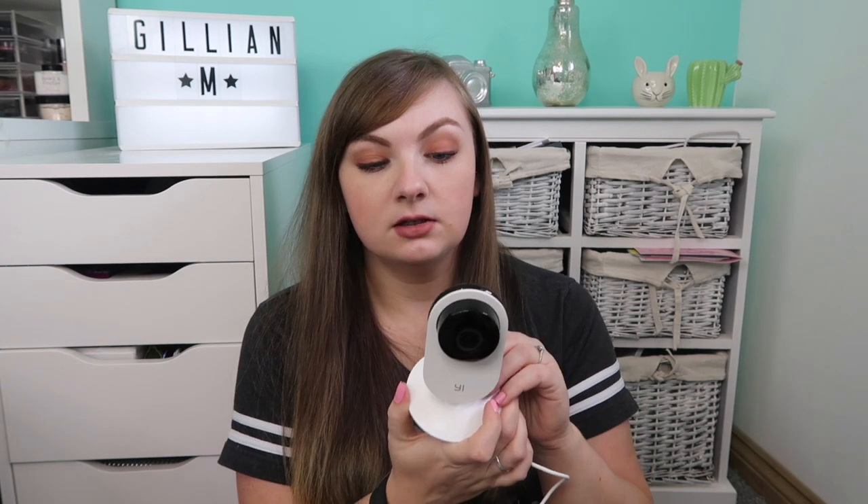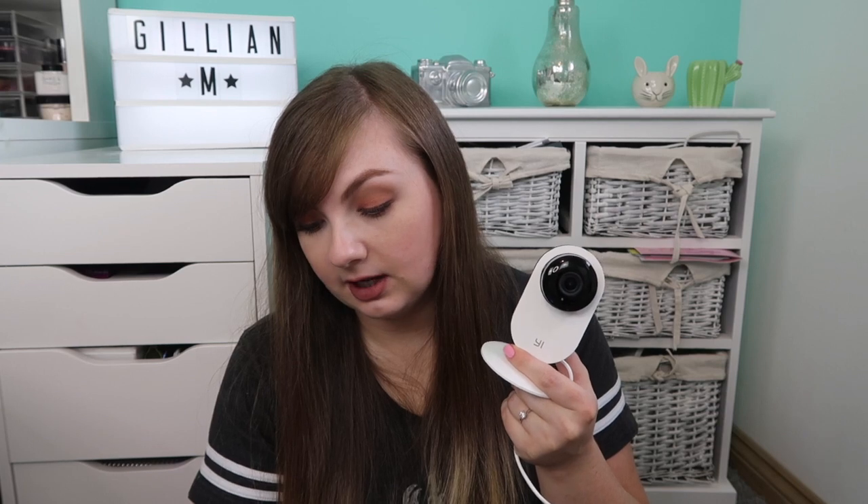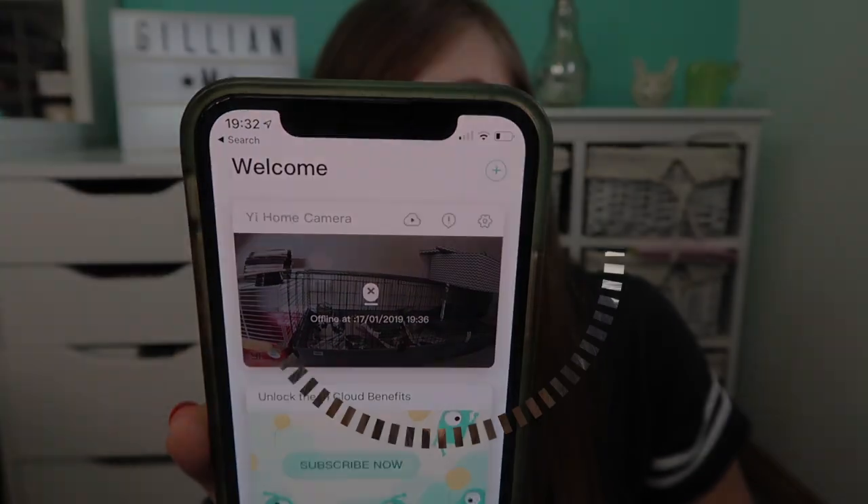It's got sound as well so you can speak to your animals through it. I don't think my rabbits really care, but if you had a dog I think they might respond. It takes pictures as well. It's not the best quality but it's really good for the price, which was £25. I think this is quite a good purchase for that. It was easy to set up through a little app on your phone.